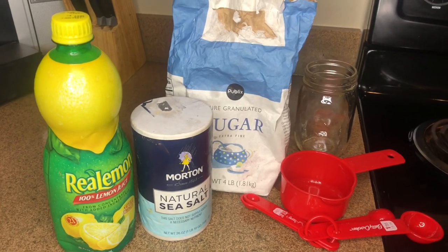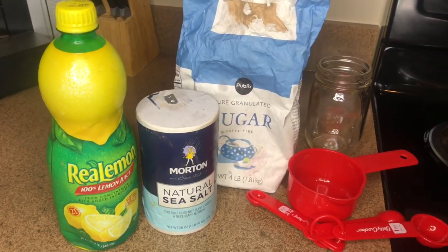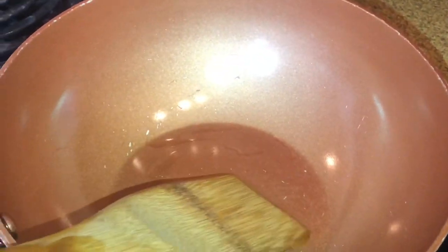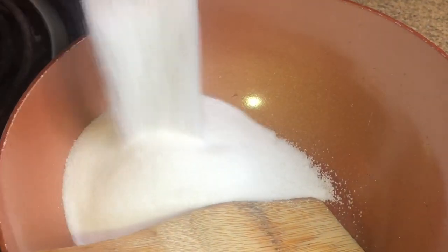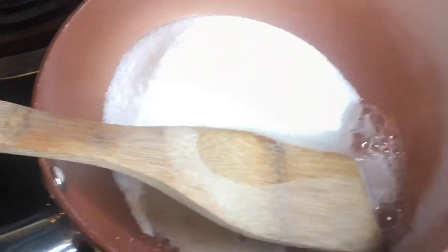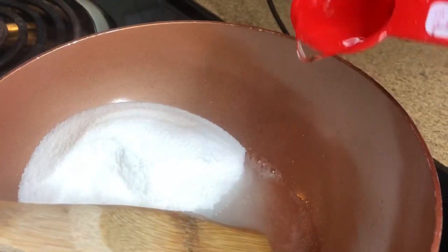The things you're gonna need are one cup of sugar, two tablespoons of water, one tablespoon of lemon juice — and it can be fresh or out of the bottle — and one teaspoon of salt. Grab a saucepan, make sure you don't have any water in your pot before you start cooking. Go ahead and dump the sugar in, followed by one tablespoon of lemon juice, two tablespoons of water, and lastly one teaspoon of salt.